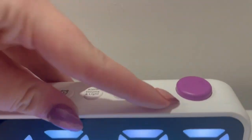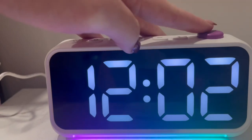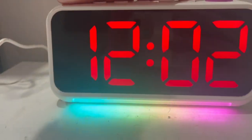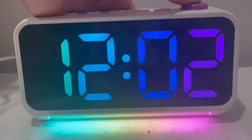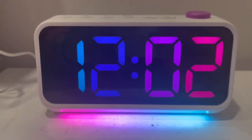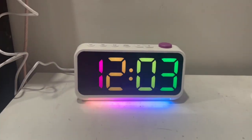Up here is the snooze or if you want to change the color of the clock. I'm going to click it and it has all of these different colors. If you're looking for a super awesome alarm clock, I highly suggest this one. Definitely go check it out. Thank you.